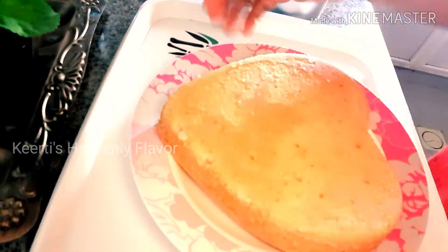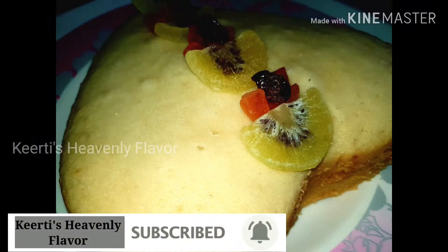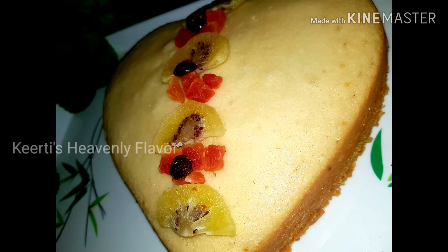Today we have seen that without an oven, without eggs, and without a beater, we have made such a fluffy and soft cake. I hope that you all like this video. If you like this video, please share it with your friends and family and please subscribe to my channel. Till my next video, take care of yourself and be safe. Bye bye, thank you!